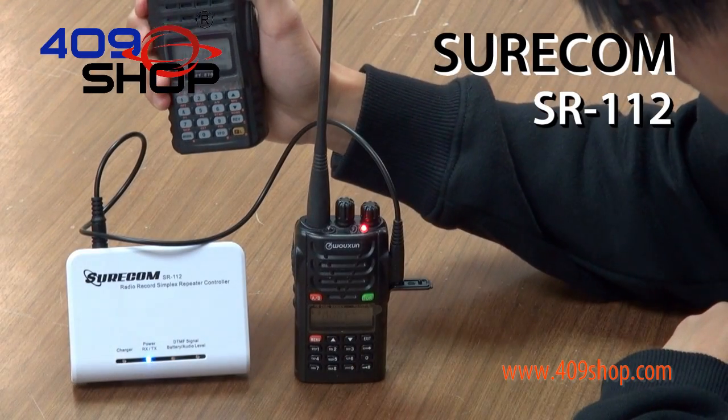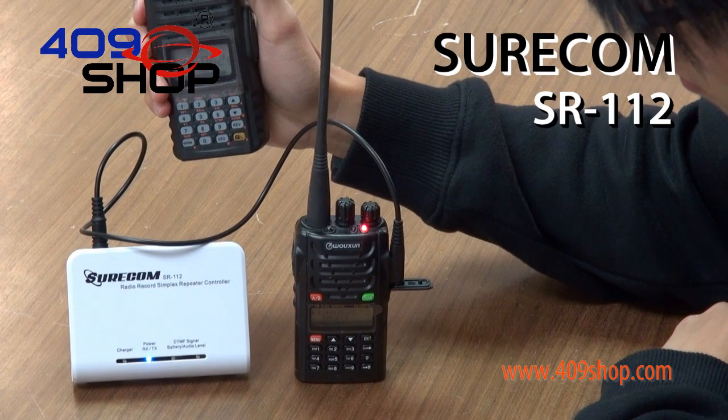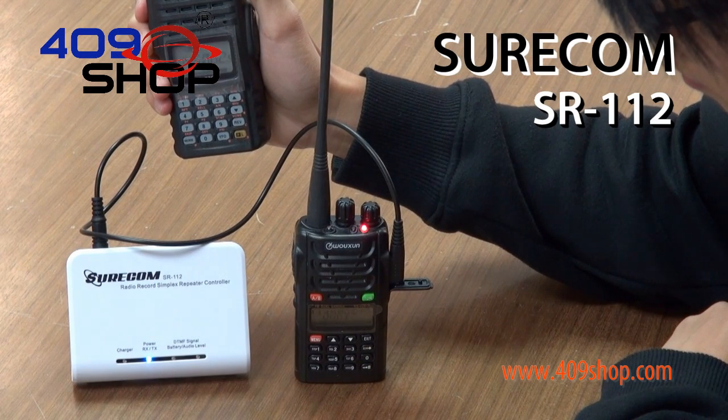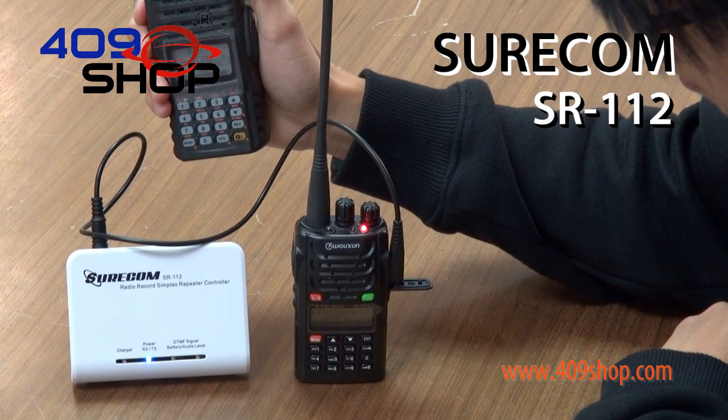Now, the left light is only red — that means it's too soft. If I turn it too loud, notice that both lights are lighting up like that. So to find the best, you only want the left light blue and red. So it should be around here.